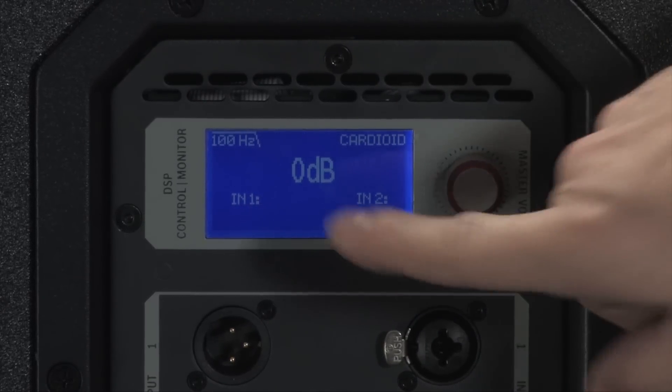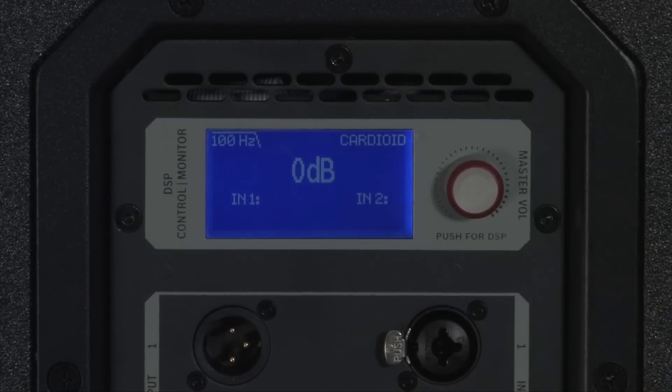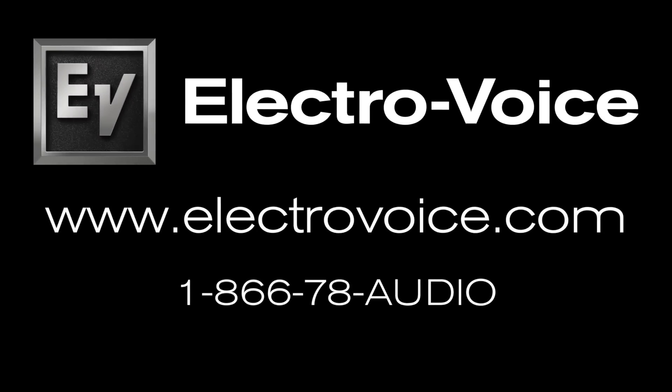You'll know you have successfully entered cardioid mode by the indication in the upper right hand corner of your display. If you have a more specific question, don't hesitate to visit us at electrovoice.com or give us a call at 1-866-78-AUDIO.